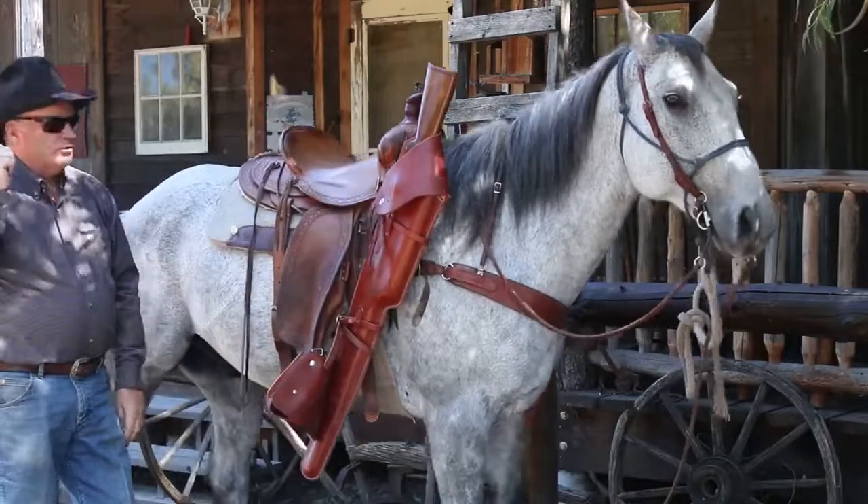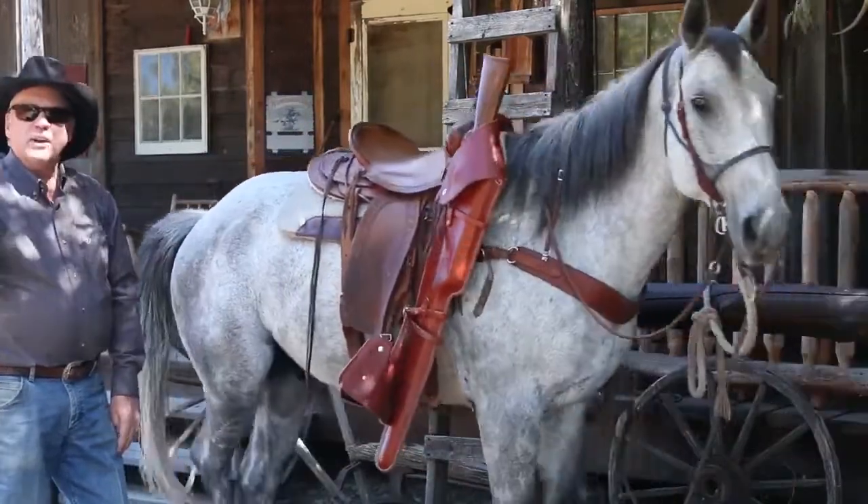You pull it off, pull it out of the scabbard, step off your horse, and you're ready to shoot.